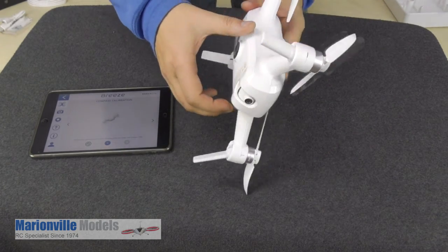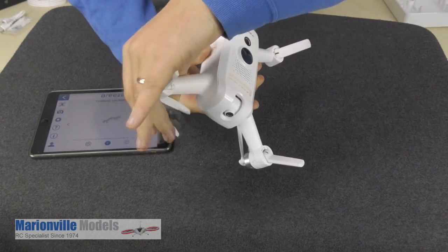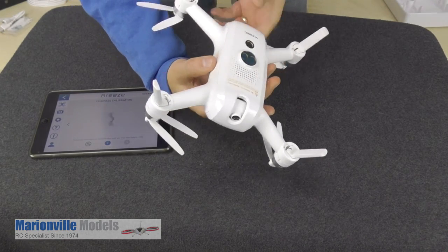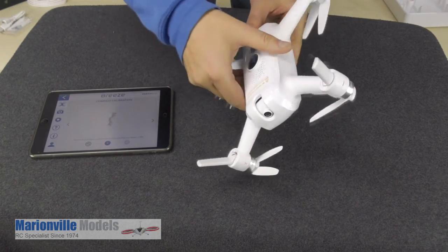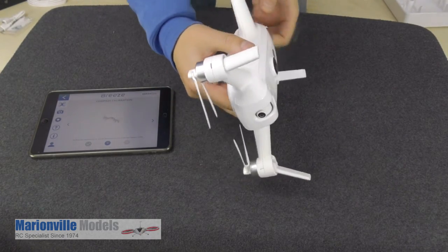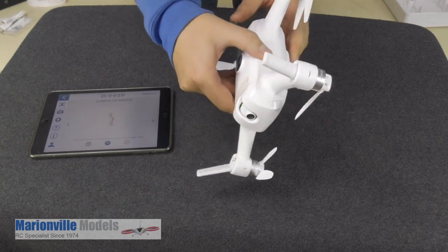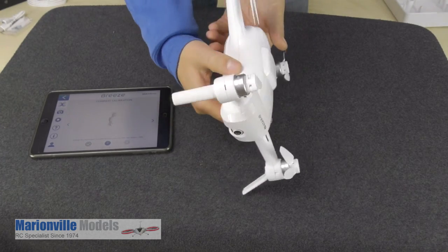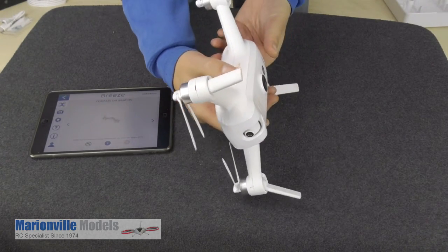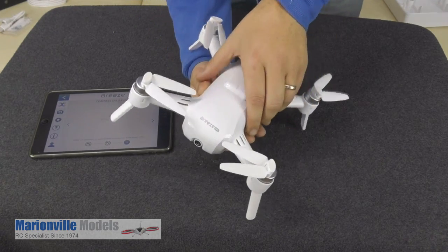Now the second step — we're going to start rolling it. Rolling it, folding these props in so they're not getting in the road. There we go, the next one is in rotation.